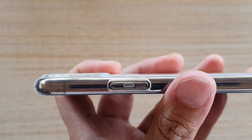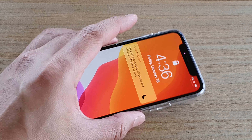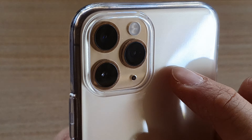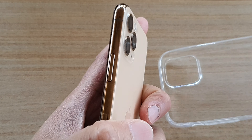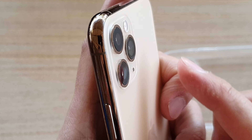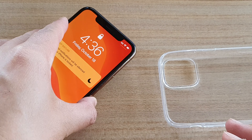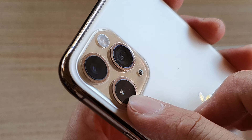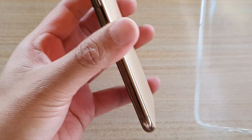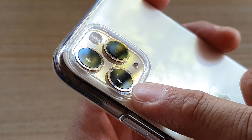The case also raises up a little bit around the camera, which is a good thing because when you put the phone on the desk it will not scratch the cameras or the lens. Without the case, if you put the phone on a table or slide it across, the camera lens can definitely get scratches or worn out over time. Having this raised edge definitely helps protect the cameras.